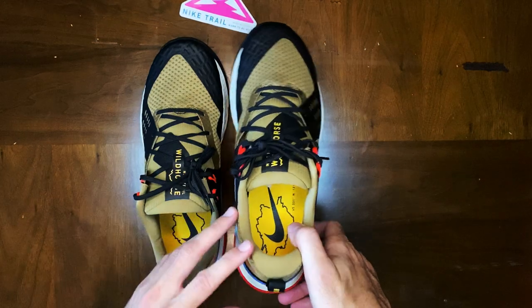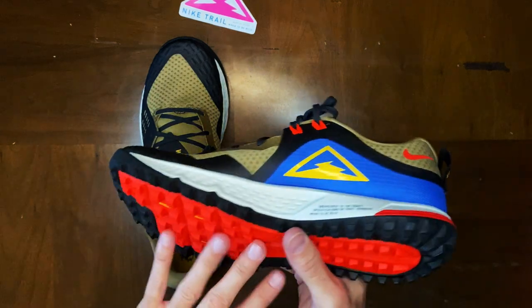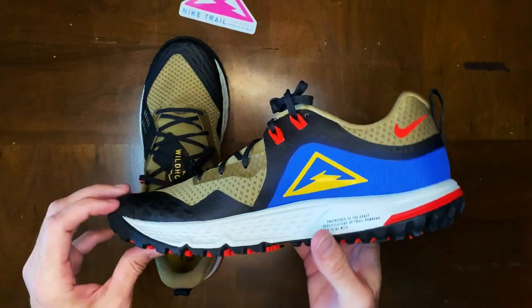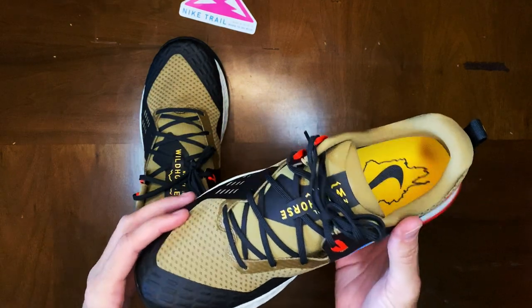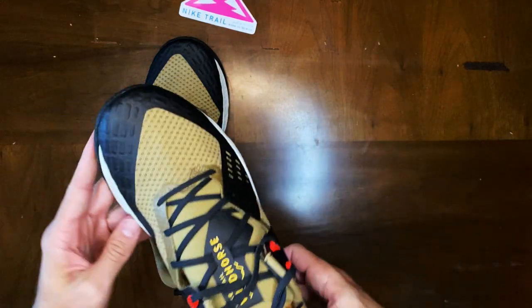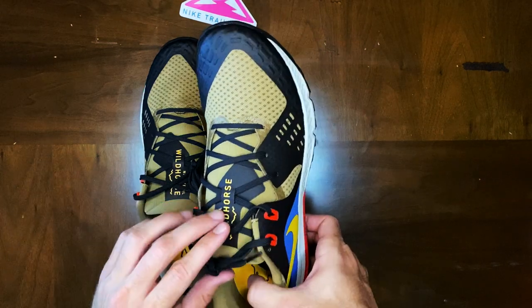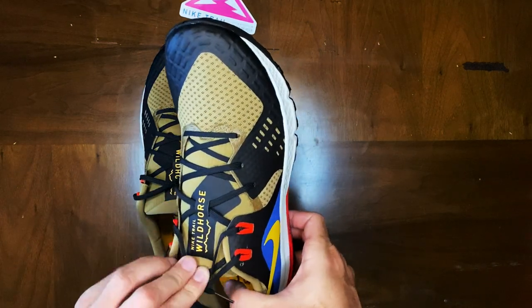One thing I like about these new Wild Horses versus the older versions is that they do have a rock plate built into the midsole, meant to help protect your foot a lot more when it comes to stepping on huge or sharp rocks as you're out there running and hitting the trails. Here in Arizona, trail running is a huge thing, so I try to keep a decent pair of shoes.